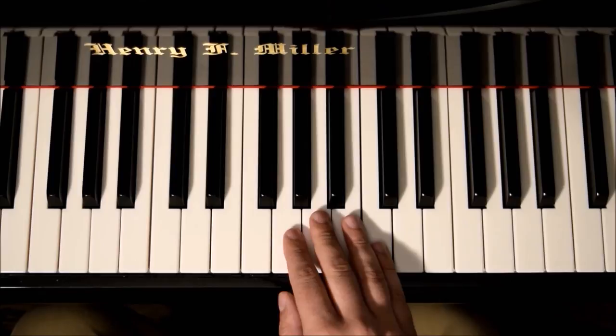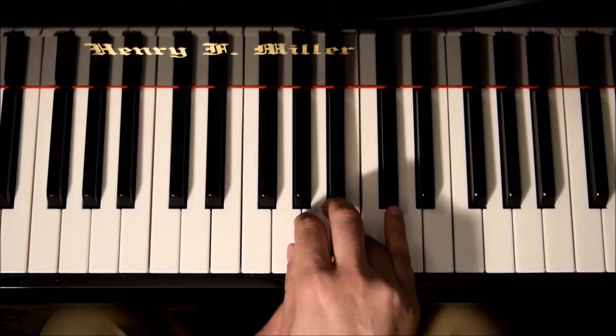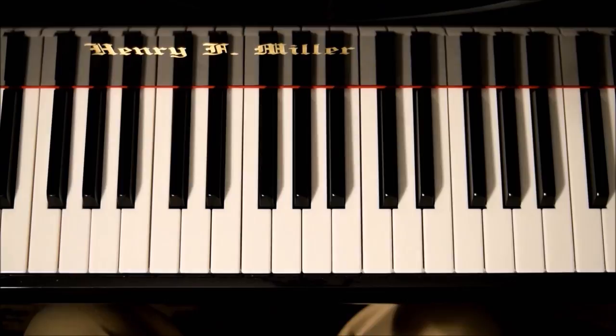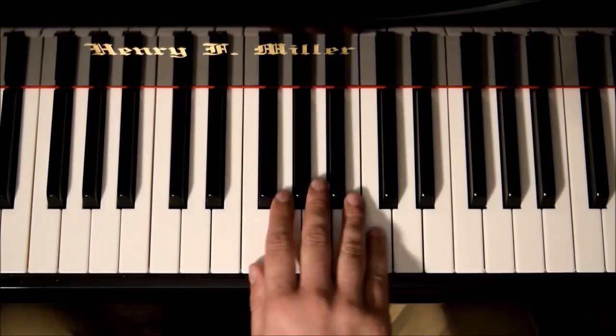Now if you want to do it descending, it's the same principle. From C to F, you will rotate towards F and also go in. For any switch, we want to rotate and go towards the target finger, then land there. When descending, an important thing is to keep the fingers that don't play relaxed. If you play G, you will not tense up the other two fingers. Any tension is not recommended.